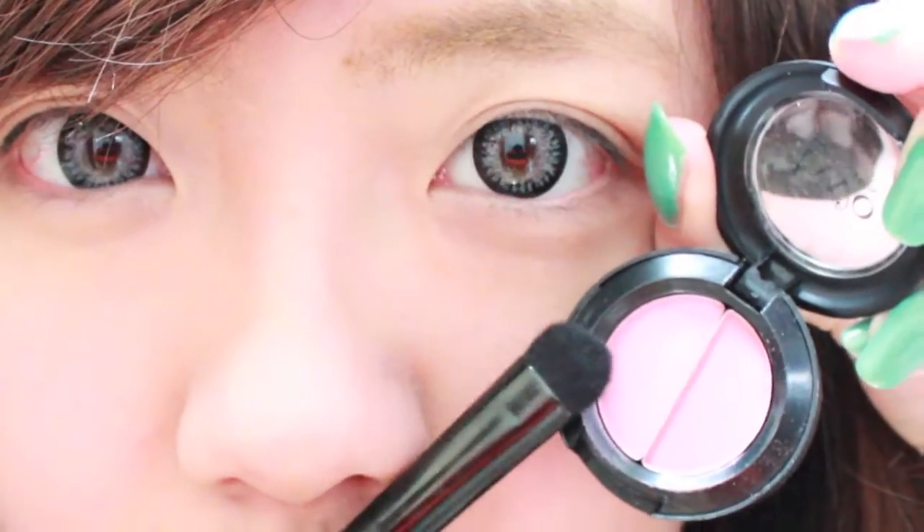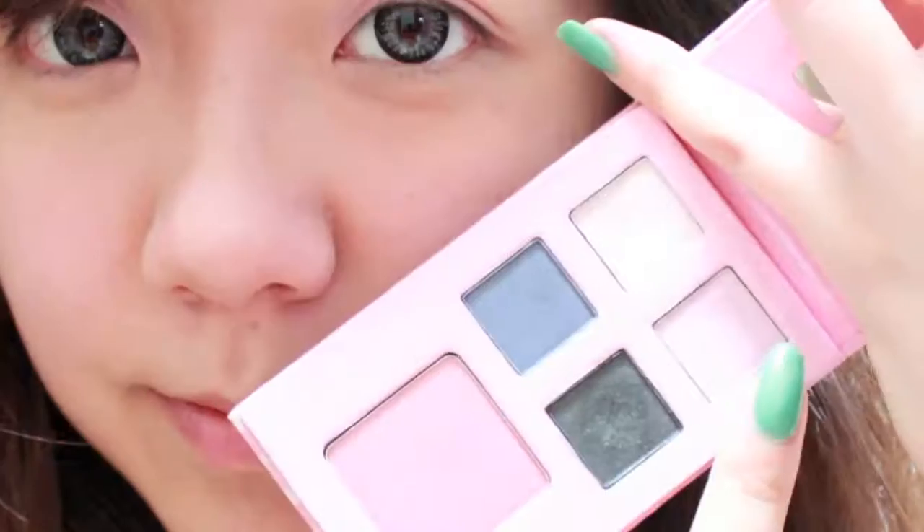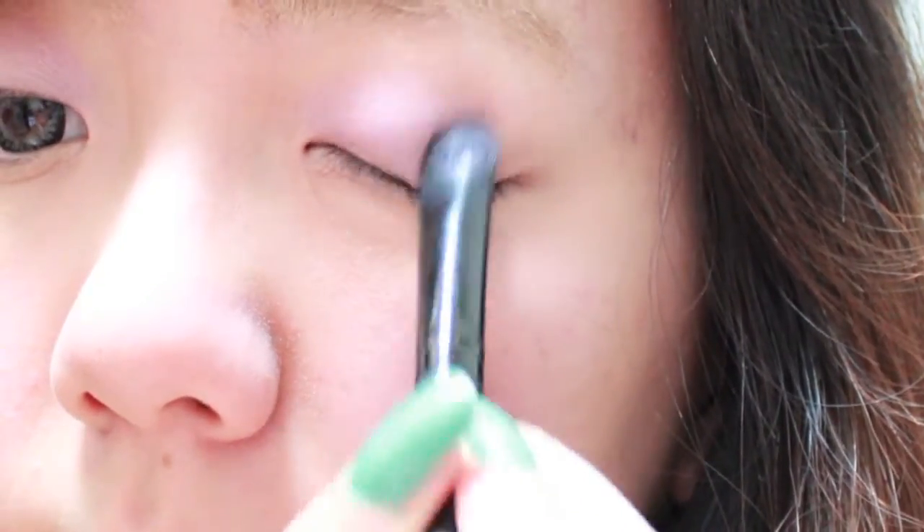Our first color is going to be this light pink shimery shadow. Next, I'm going to be using this even lighter pink shadow and I'm applying it just to the center of my lid.